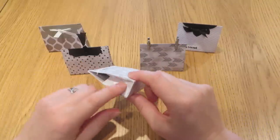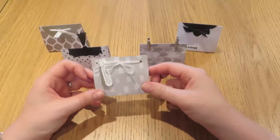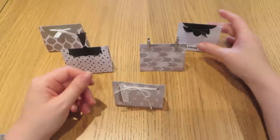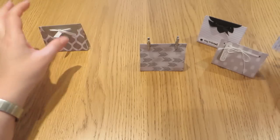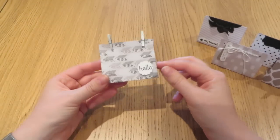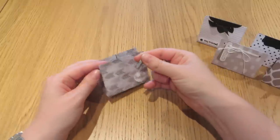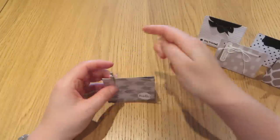If you'd like to know how to make the bags themselves, I'll put a link to the video showing you how to do that in the bar below. I'm not going to show you in any more detail how to make this one because that's pretty simple and straightforward — it's just clipped with some pegs.